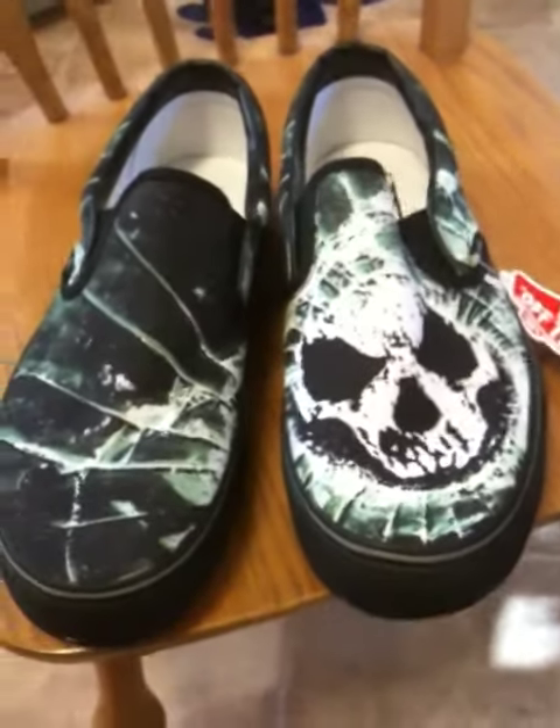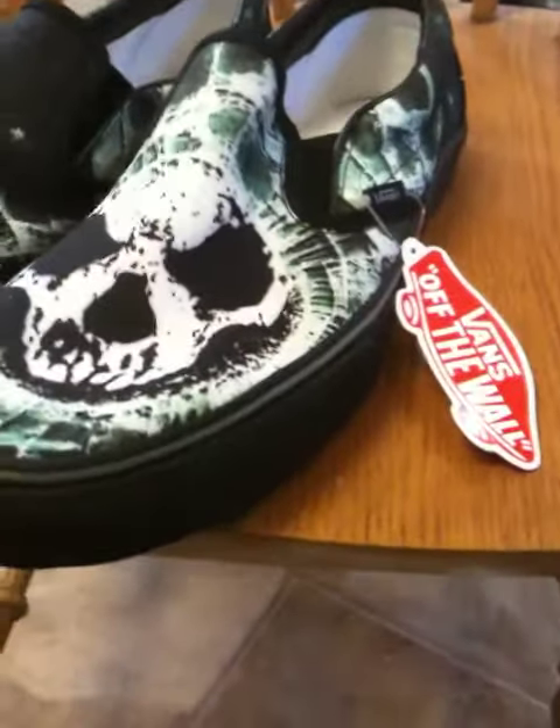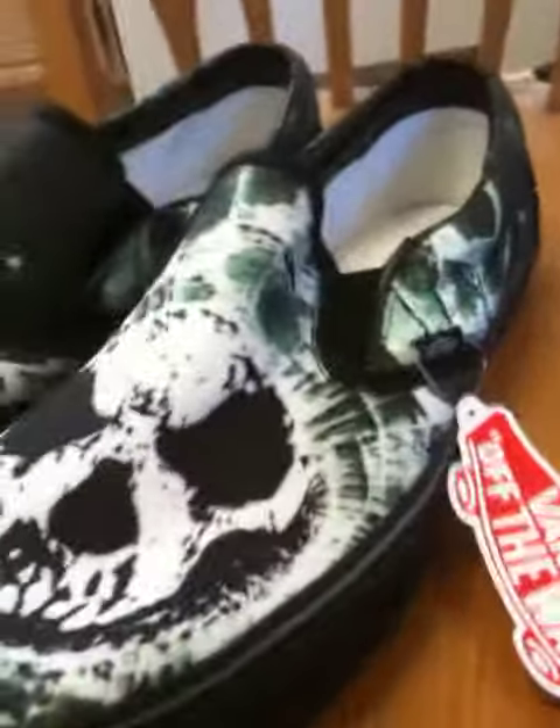Shoe number eight out of eleven is the Kill Switch Engage slip-ons. I'm still a slip-on fan by heart — kind of green and black, some neat details.